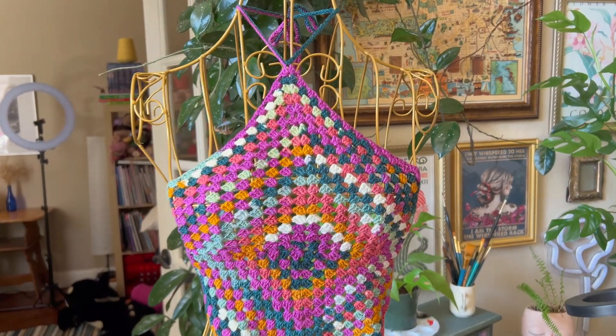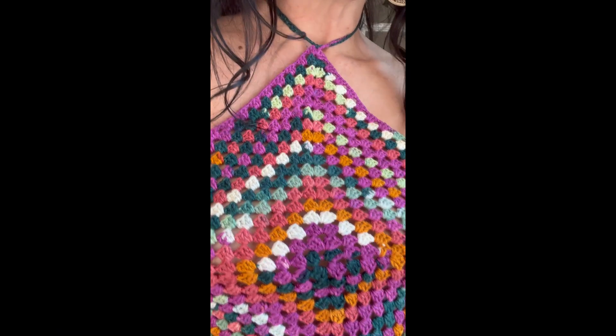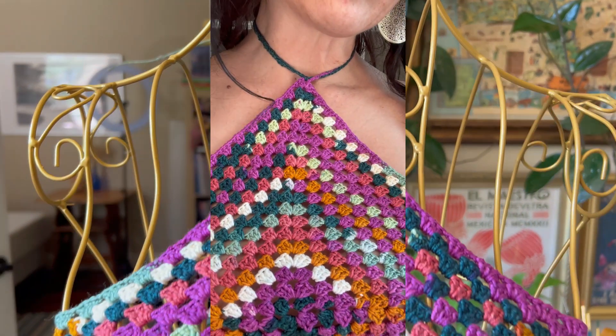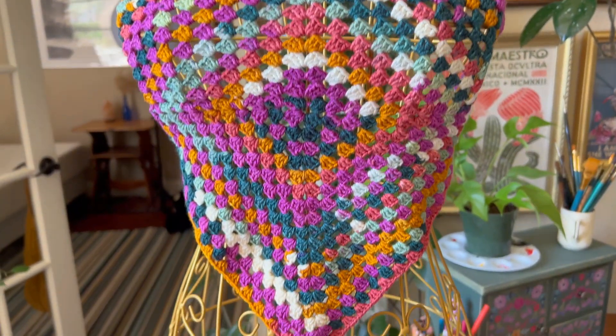Hey there! Welcome to my channel. It's Clara from My Sweet DIY and guess what? I've got something super exciting for you today. Get ready for an awesome tutorial on making a fabulous granny tie bagless top.